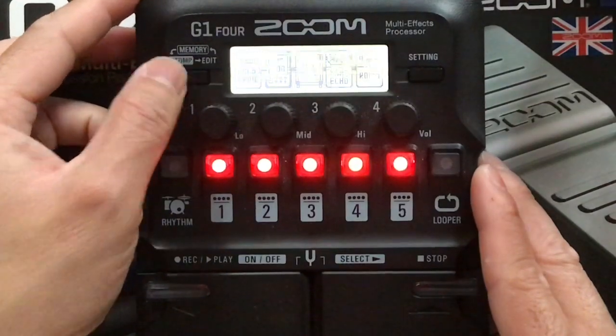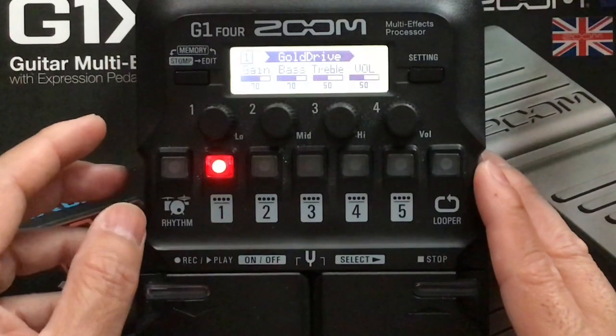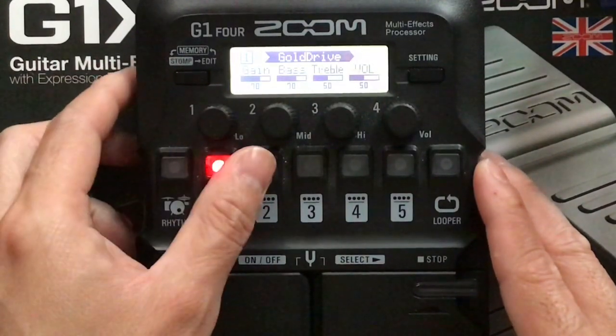Let's go for the values. Gold Drive: gain 70, bass 70, treble 50, volume 50.